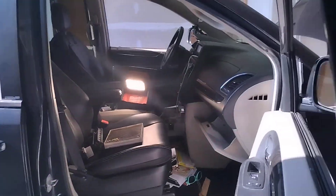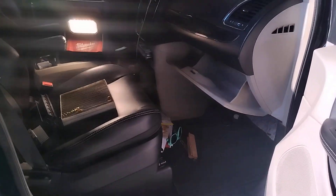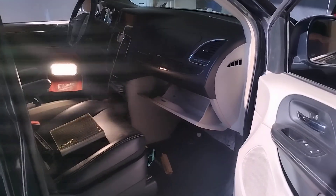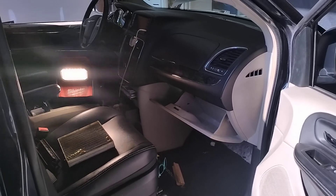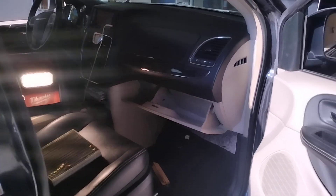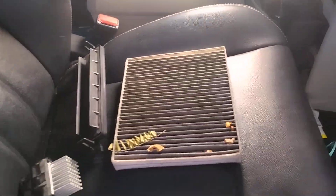So I'm going with the complaint that the AC blows cold, it just doesn't always blow. That tells me the blower motor is intermittently kicking out and dying. So how are we going to diagnose that? We're going to look at the blower motor, the blower motor resistor, and the AC cabin air filter.